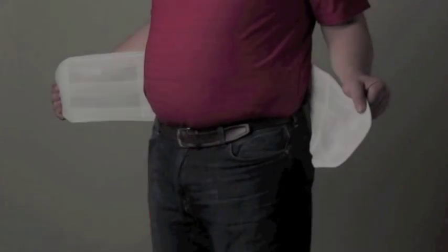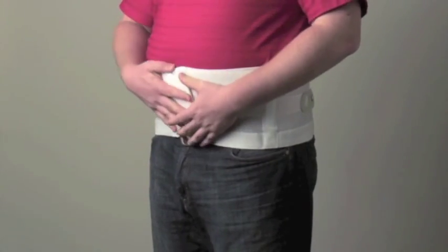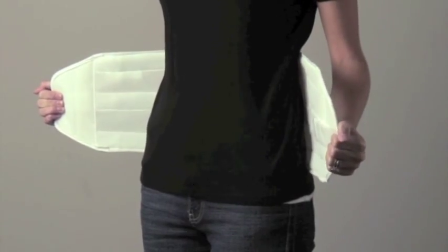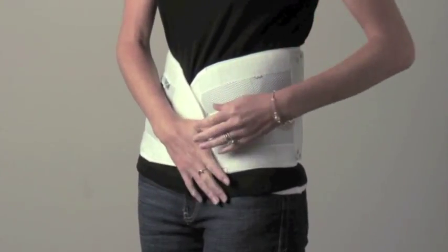The Quickdraw is designed to fit all anatomies, including pendulous abdomens and large hip-to-waist ratio patients. The Quickdraw should be angled as needed to achieve a proper snug fit.